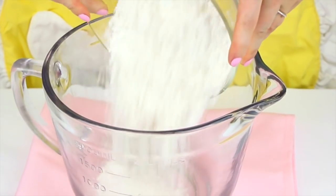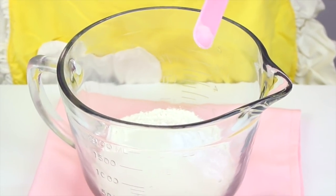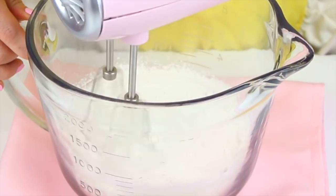For the lemon cupcakes, add one and a quarter cups of cake flour, three quarters cups of white sugar, three quarters teaspoon of baking powder, a quarter teaspoon of baking soda, and a quarter teaspoon of salt to our bowl. We're just going to beat this together on low speed for about 20 seconds to get everything incorporated.